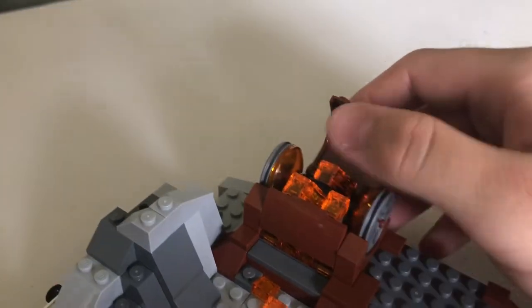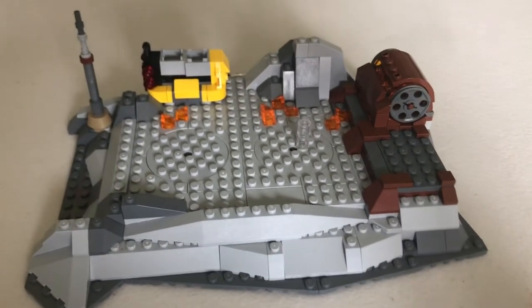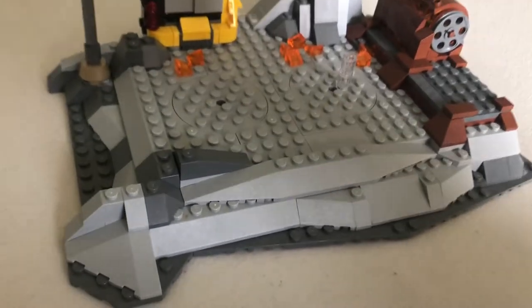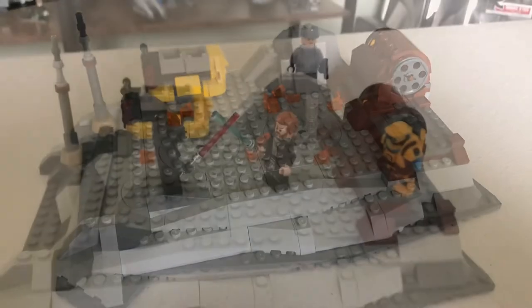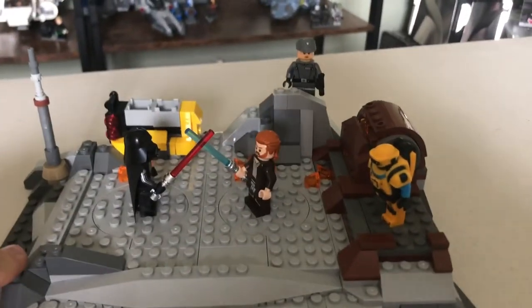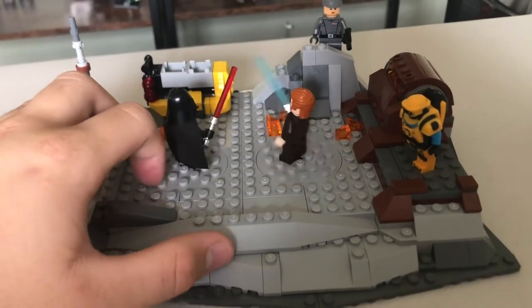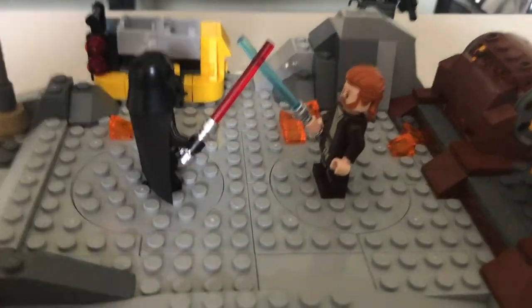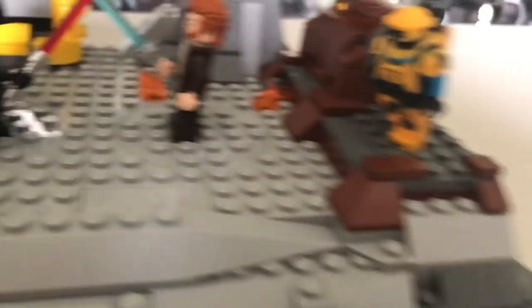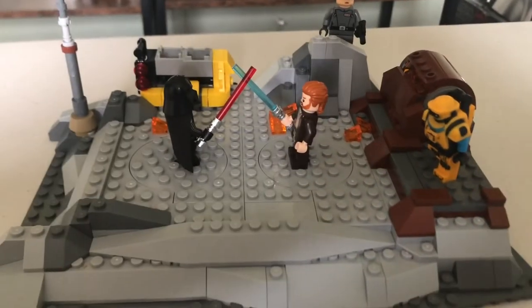This section can fold up and reveal some lava, and it spins too. It's got some play features. Here we have the set with the characters added, and I will say it starts to look a bit more displayable. As a play feature, you can spin these and make their lightsabers clash together — looks real good. The figures add some color to it, and I think that yellow NED-B adds a lot. They all kind of have their spots on the display and it does look a lot better.